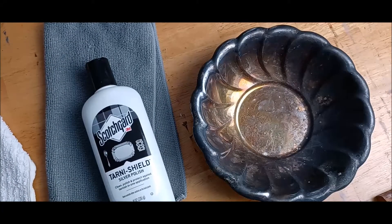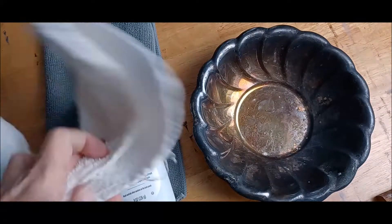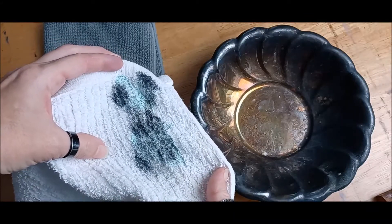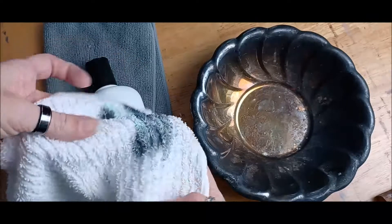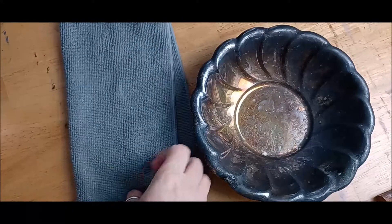I've got my tarnish shield — I'll put a link to this down in the description of the video, not an affiliate link, just this is what I use, but you can use anything you want. The only thing I'd recommend against is that liquid used for jewelry — it's very harsh and has no protective coating whatsoever. I have a cotton rag here — this is the evidence of everything I pulled off the necklace — and another rag, a microfiber towel, for buffing.